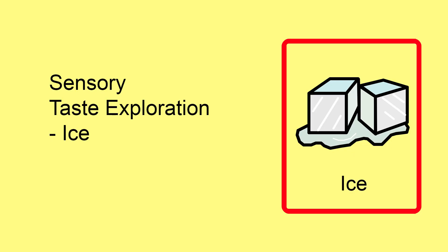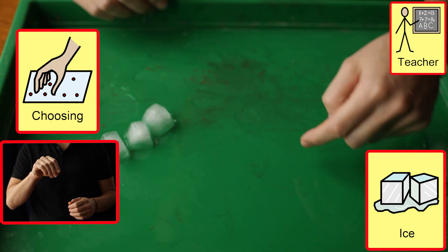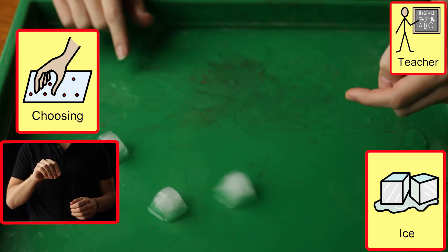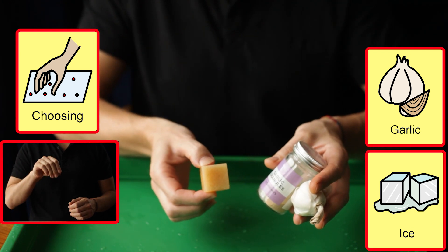Taste exploration — ice. Where we are looking to support exploration of objects, to extend the amount of time a student handles a material, to develop and support a greater understanding, we look to sabotage ice play with flavours.